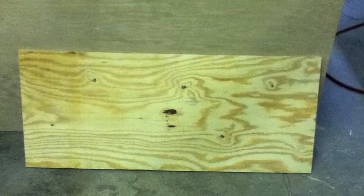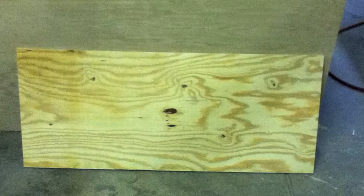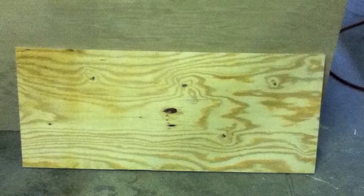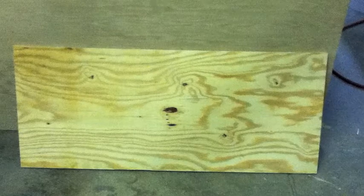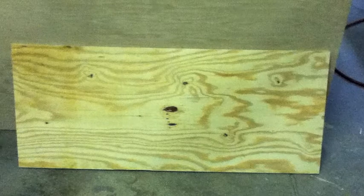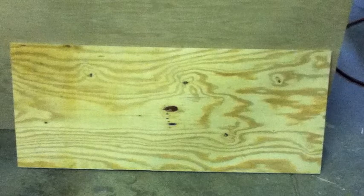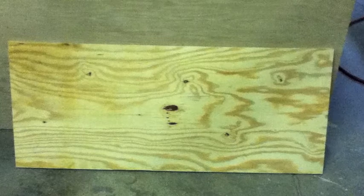The next thing I did was cut another board that was 51 and a half inches long by 22 inches, and I cut two of these boards. The second board would end up being more like 51 or 50 and a half inches, because it was going to be the bottom part of the pinball game and it was going to be angled, so it just needs to be a little bit smaller.